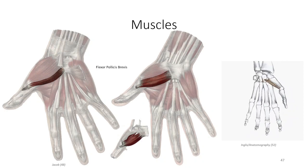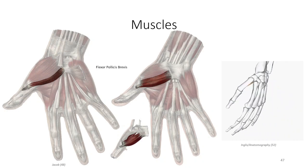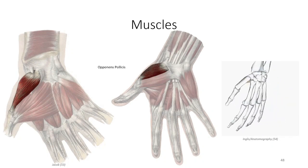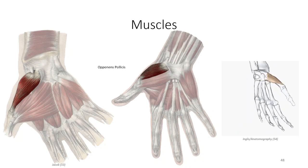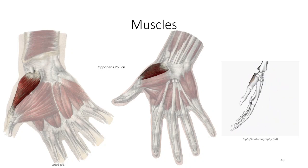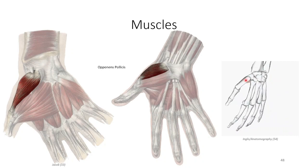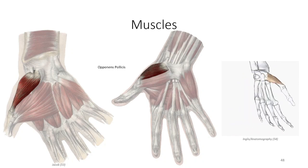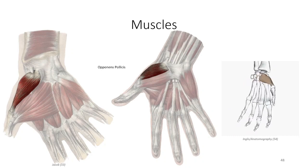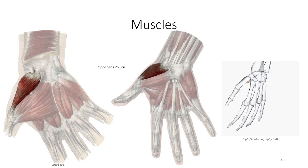Note that the small medial head of the flexor pollicis brevis is innervated by the ulnar nerve, in contrast to the remainder of the thenar eminence. The third muscle lies deep in the compartment and can be seen by spreading the medial and lateral borders of the abductor pollicis brevis and flexor pollicis brevis respectively. From the flexor retinaculum, the opponens pollicis runs down and lateral to insert on the lateral surface of the first metacarpal along its whole length. The muscle acts to flex the carpometacarpal joint and rotate the pad of the thumb to face the palm — a motion many texts refer to as thumb opposition.